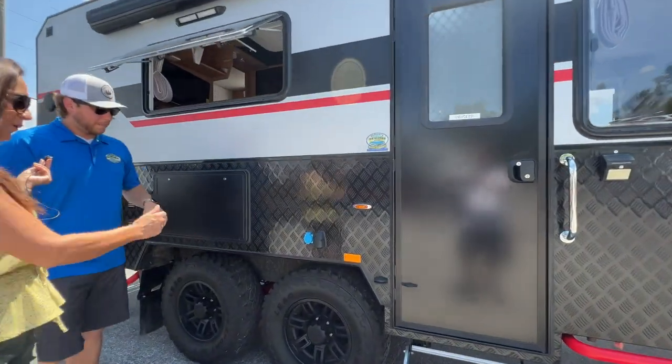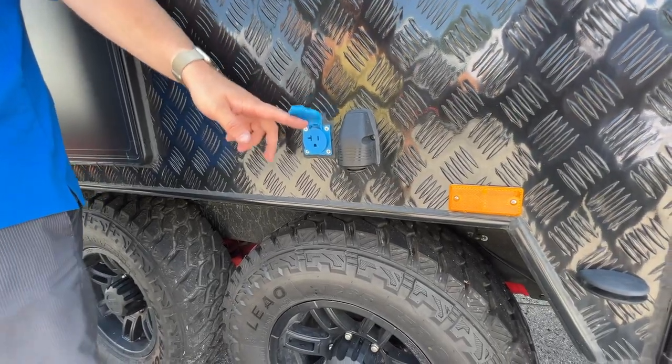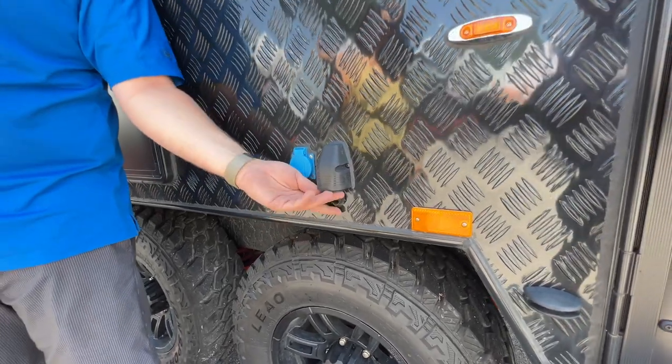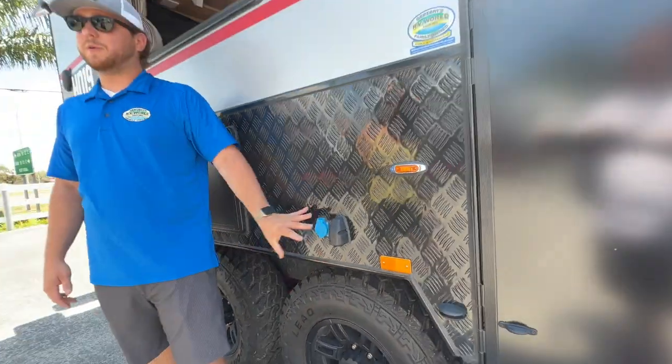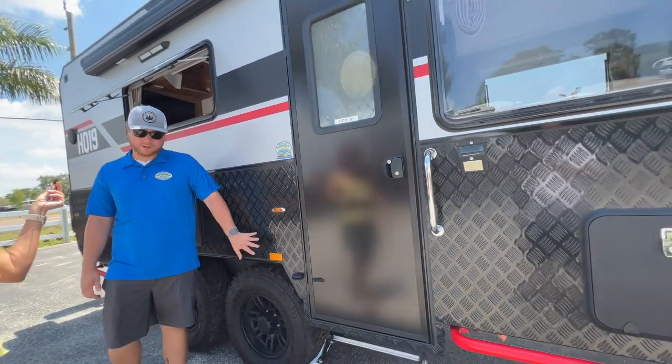There are some power outlets over here — a 110 outlet which is GFCI protected, as well as a 12-volt connection underneath that is run from the inverter. And it's all marine-grade.